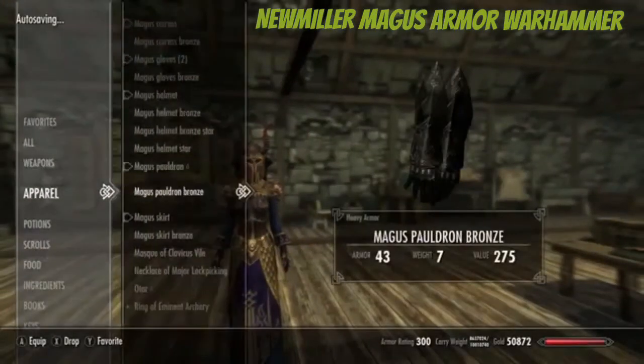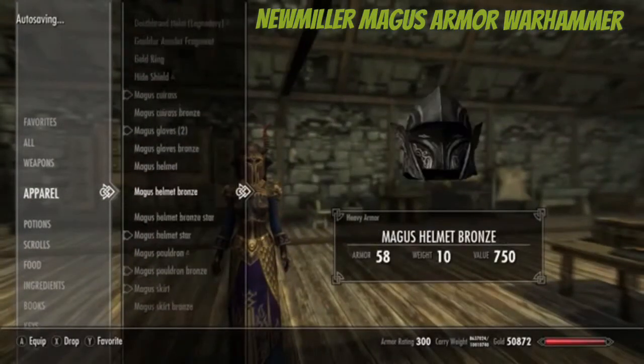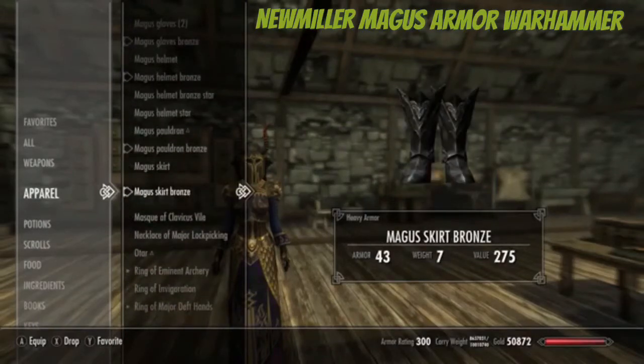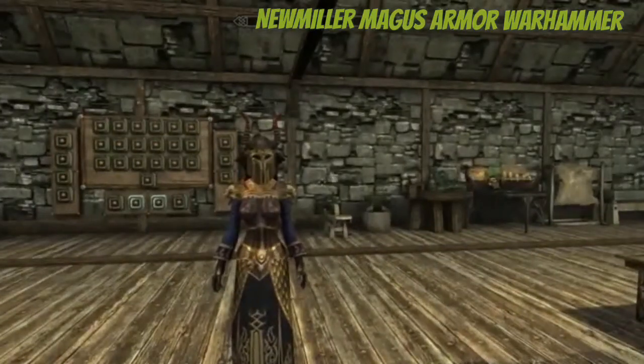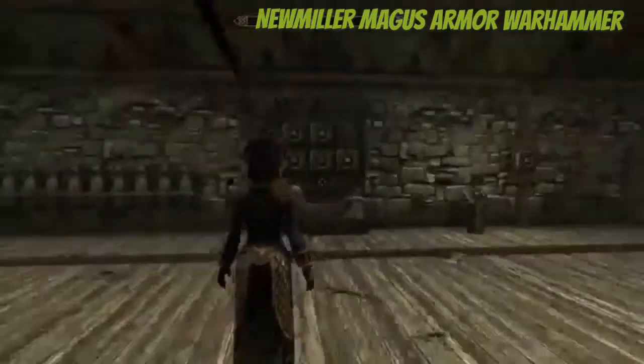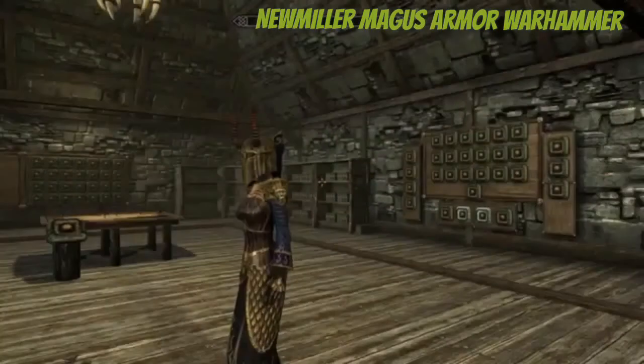And of course there are the different colors you can have here — different looks, slightly different tints, which is pretty cool. If you want to download this mod and just get a cool little armor set, it's your choice, and you guys probably want to download it, so there you go.